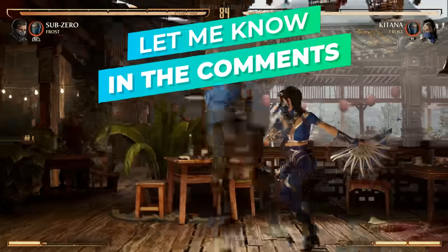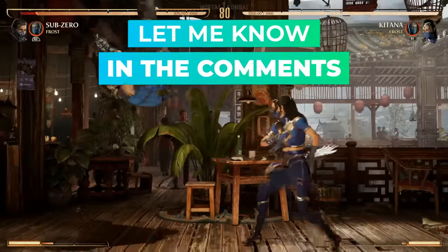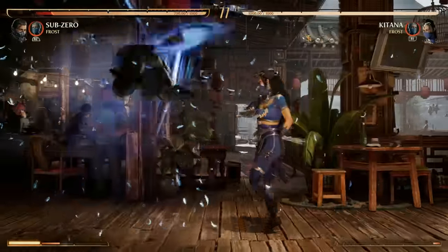Let me know what you think of Sub-Zero down below in the comments — do you like him, do you hate him? Subscribe for more Mortal Kombat content, and take it one step at a time.